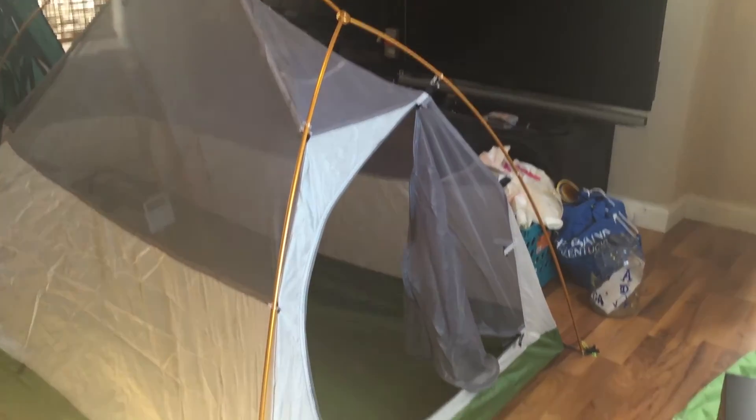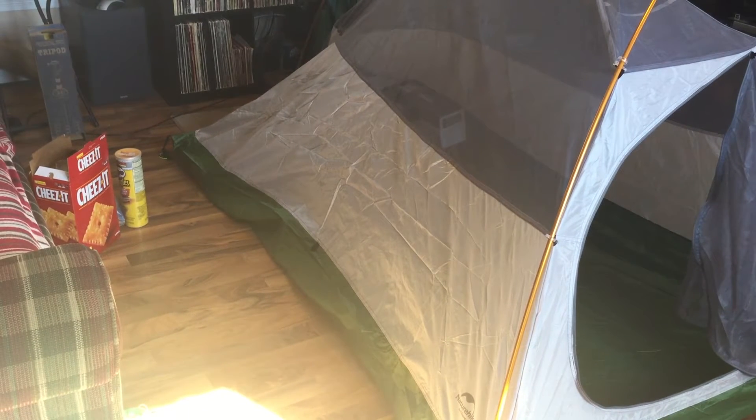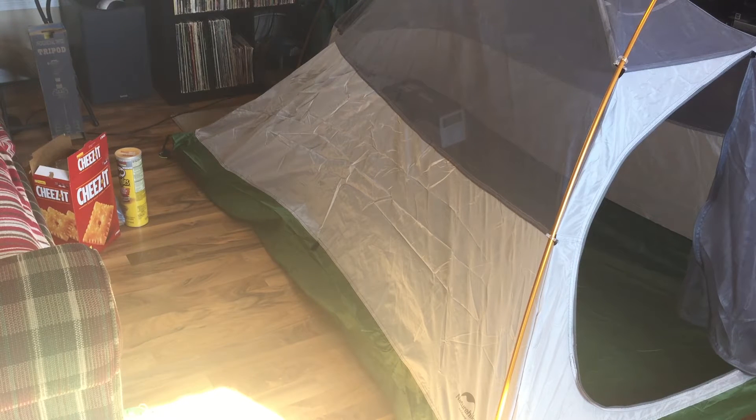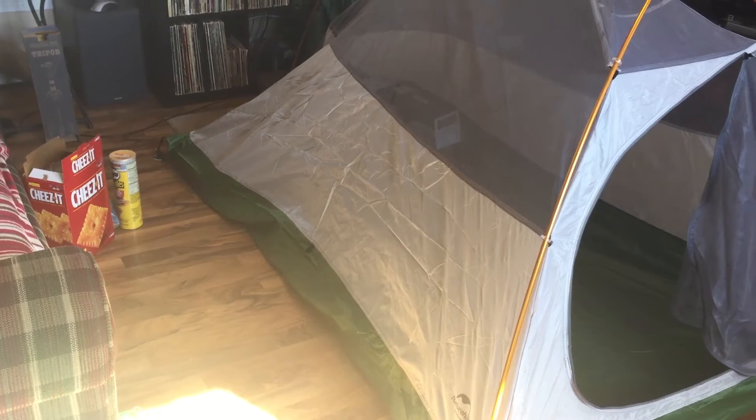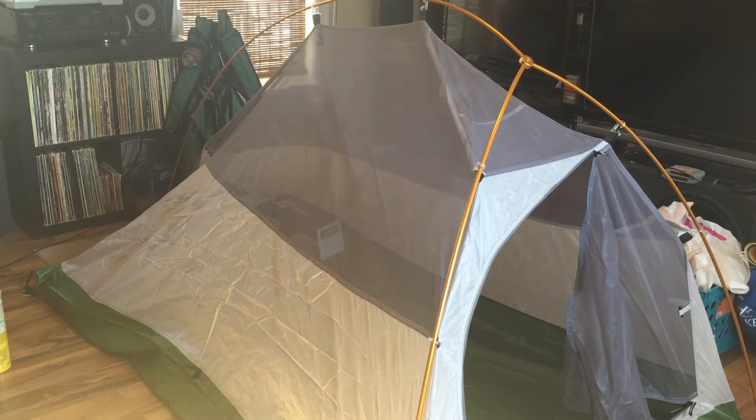The part that took me the longest was finding two things to put inside it at the back corners, because when I built it outside I had those corners staked out to give more room. I had audio issues so I'm building it in my living room now for a more conducive filming environment. I'm going to give you a quick peek inside and give you a little bit of an idea of how much room you have in there — and again, if you had this properly staked down you'd have even more room.